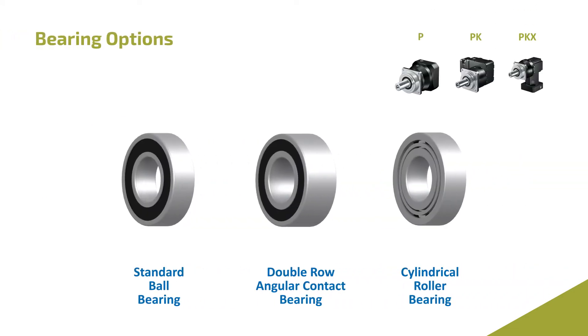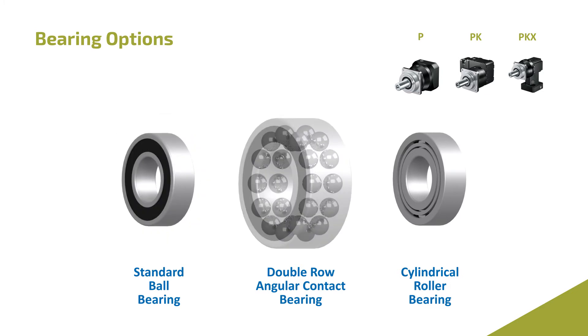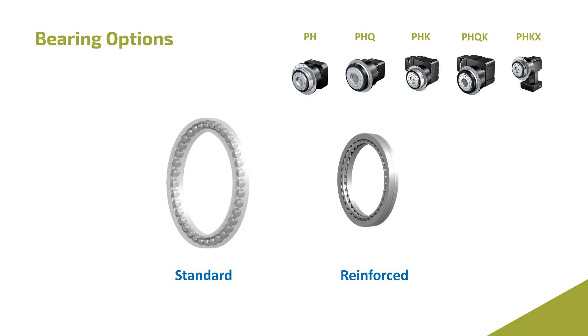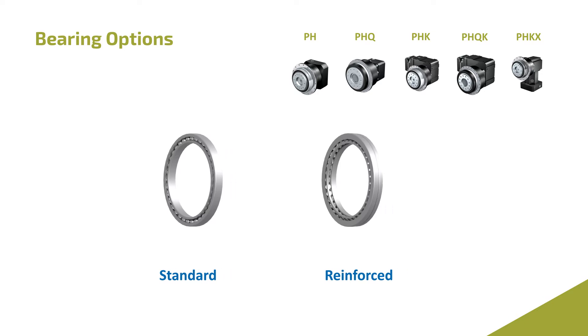Our P-Series offers three bearing options: standard ball bearing, double row angular contact bearing, and cylindrical roller bearing. The PH-Series offers a standard bearing or reinforced bearing. By changing the bearings, you avoid upsizing to a larger unit and improve the lifetime of the reducer.